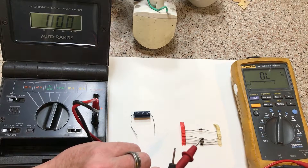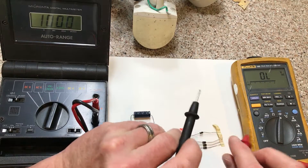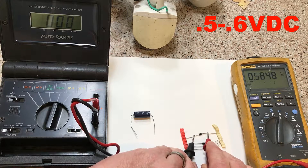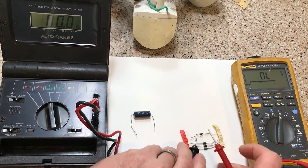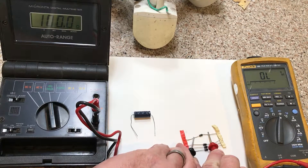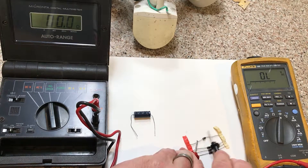Now I'm gonna switch it to diode mode. In diode mode, to read the diodes you want to read one way, which will read open, then switch your leads and it should read about half a volt — probably around 0.6 volts — on that meter. On this cheaper meter it also has a diode check. You do the same thing: one way gives a good reading — it's reading about 21 ohms — and switching your leads should read open the other way.